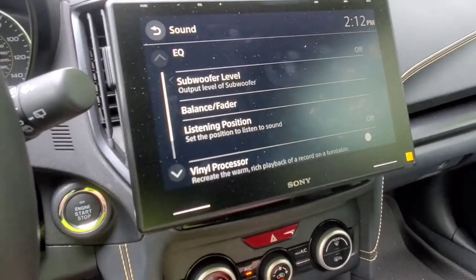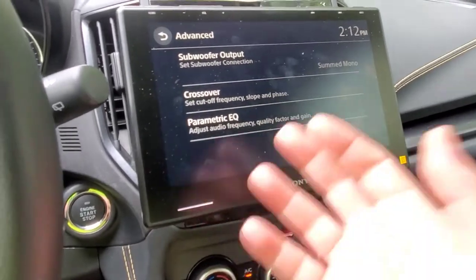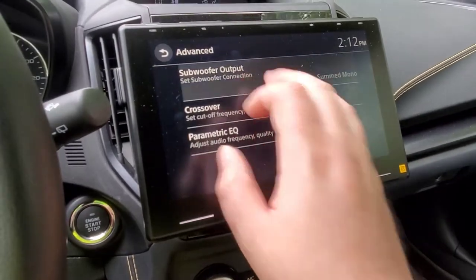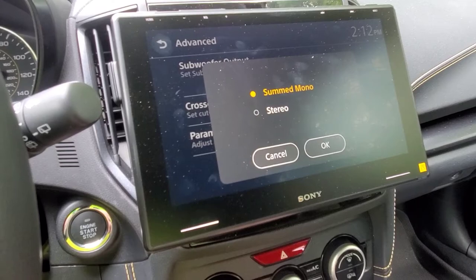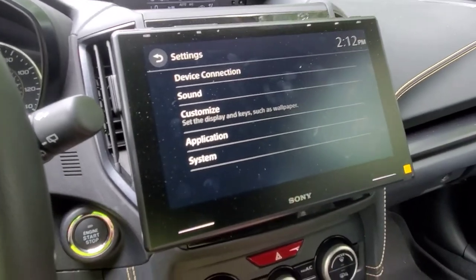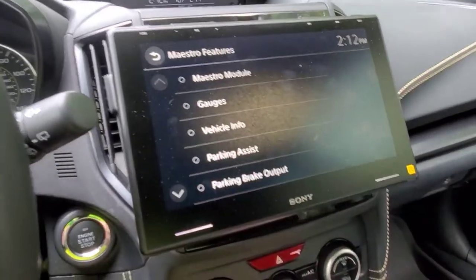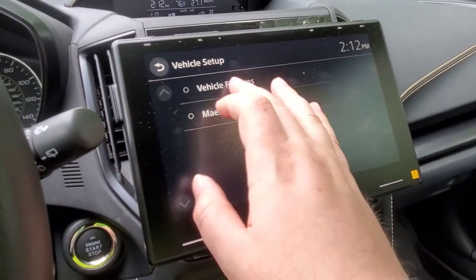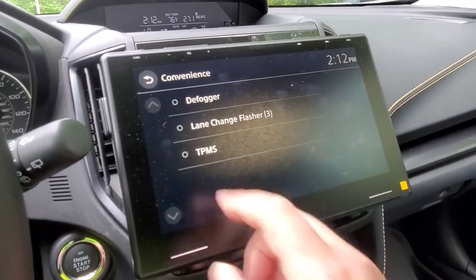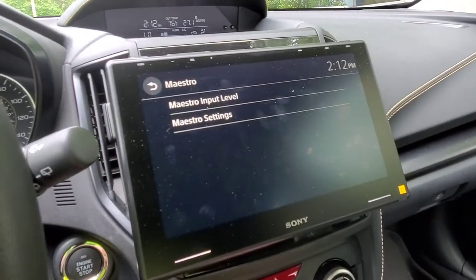Going through the settings, I haven't really messed with too much yet since I'm just running regular factory speakers, but there are a number of things you can adjust in here. I do like that there's an option to run stereo mode for the subwoofer outputs — that might be something I mess with at some point, because this car really needs a subwoofer. There are also Maestro settings in here that are some of the factory options you'd normally access through the Subaru head unit, and I already have all that set up.